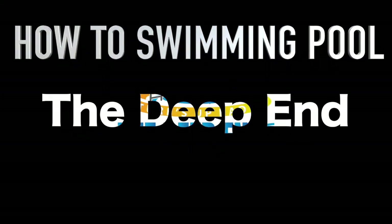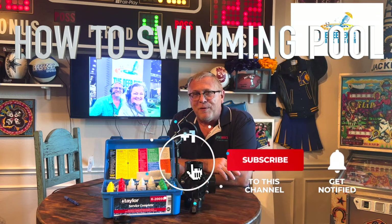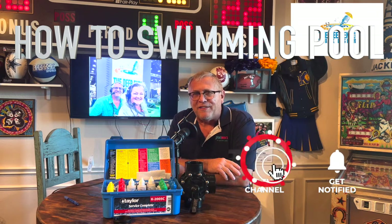Hi, I'm Frank and we're in the deep end. Be sure to subscribe, like, and ring the bell — that helps us get our message out there. Now let's learn some pull stuff.